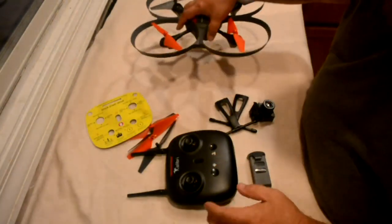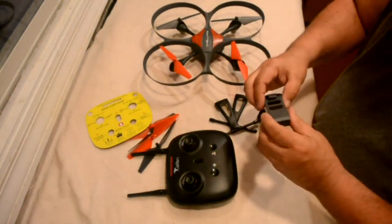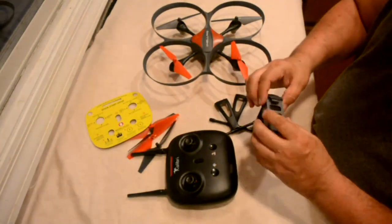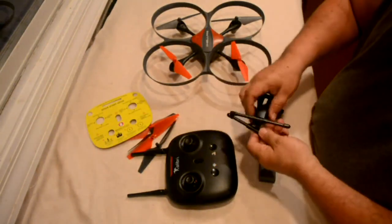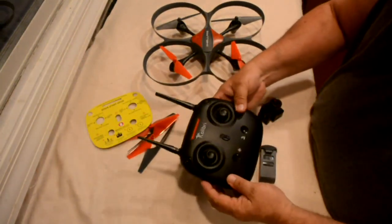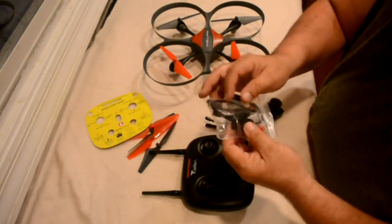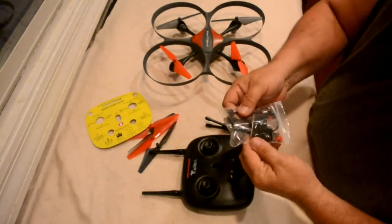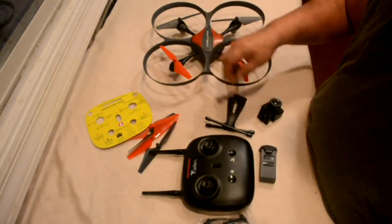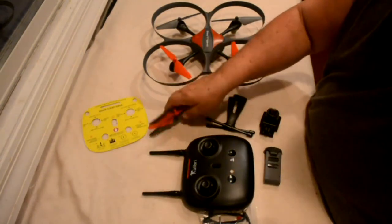You have the drone, the camera, and the battery — which is proprietary, so you can't buy just any battery; you have to buy their battery. It comes with two legs, the controller, a screwdriver and wrench, extra caps for the props, two chargers — one for the battery and one for the camera — and four extra props.